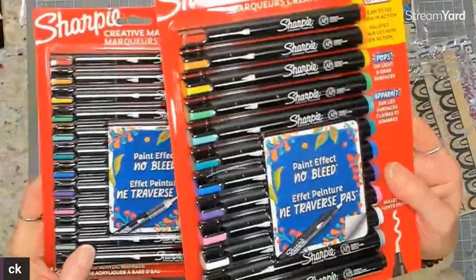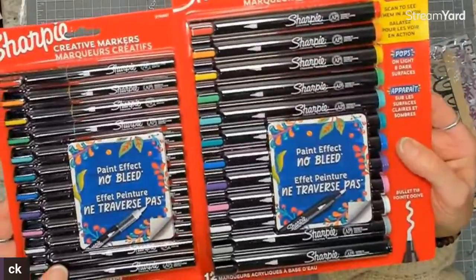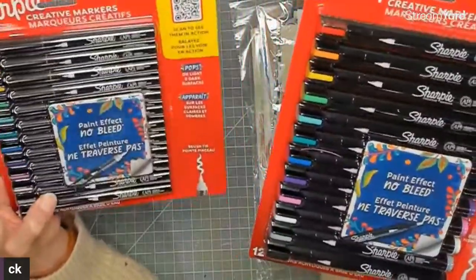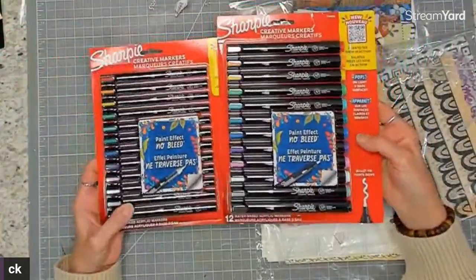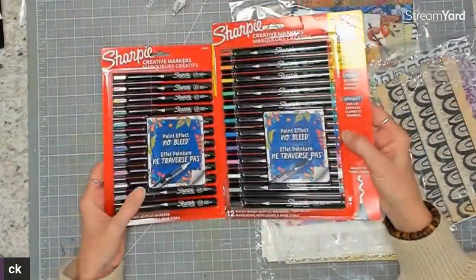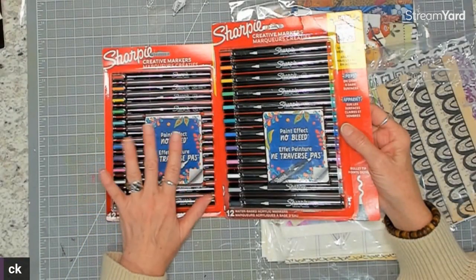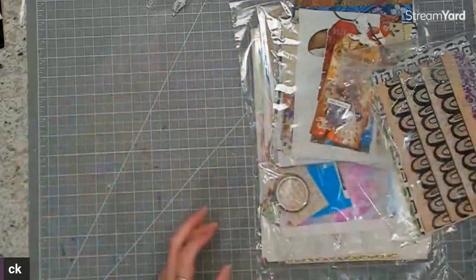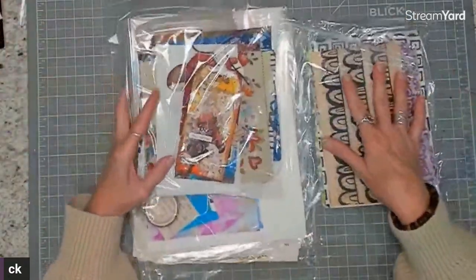I have Posca markers and a lot of other brands, but I love trying out new ones. So I ended up purchasing Sharpie paint markers — this is the smaller tip and this is the bigger tip. I initially thought I'd duplicate, but one small and one large makes more sense. I found them on Amazon; she had black and white pen packs. I'm excited to try these out.